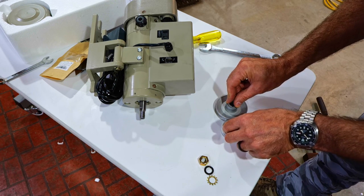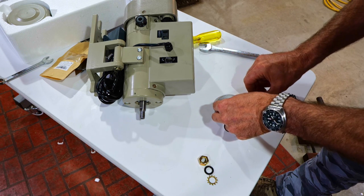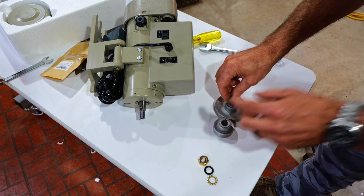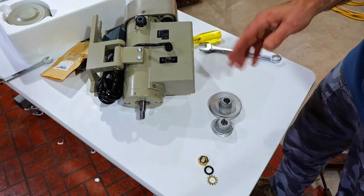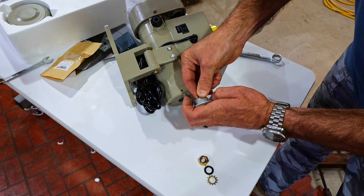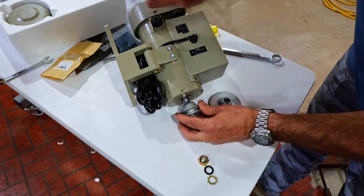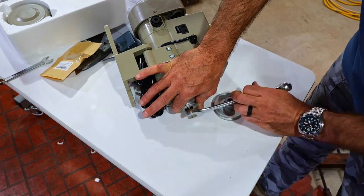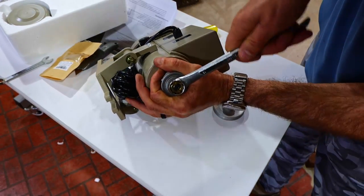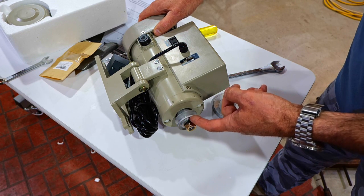As a rough approximation, putting the keyways together and counting, it's going to be about twice as slow with this smaller pulley. Line that keyway up and go ahead and put it in. If you want to get a pulley like this, I'll put a link in the description.